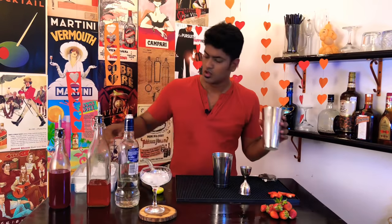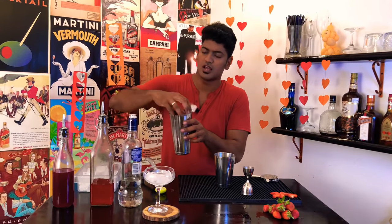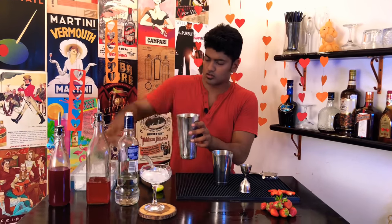Now load your shaker with loads of ice. Loads and loads of ice. Key ingredient to any cocktail — ice.